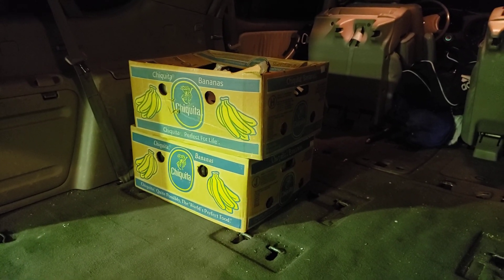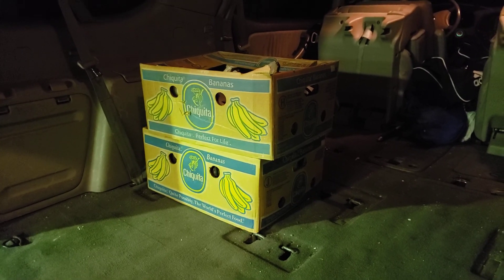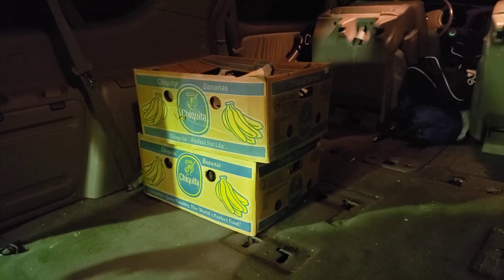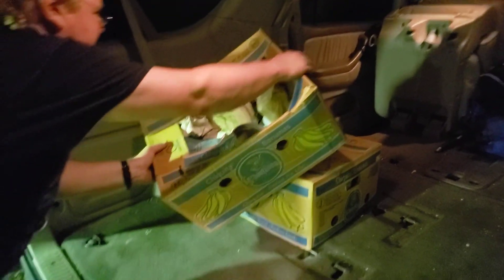It's interesting, because to look at these boxes, if you didn't know any better, you'd think they were bananas. They're not bananas. Much more metal. Are bananas metal? I don't know. They can be.